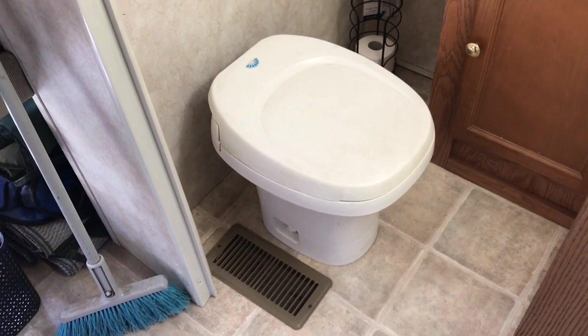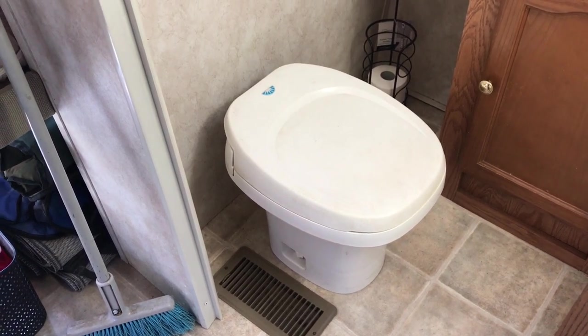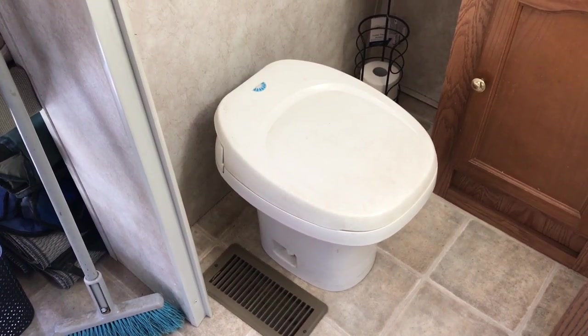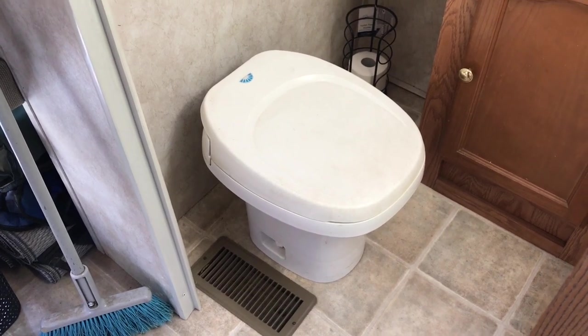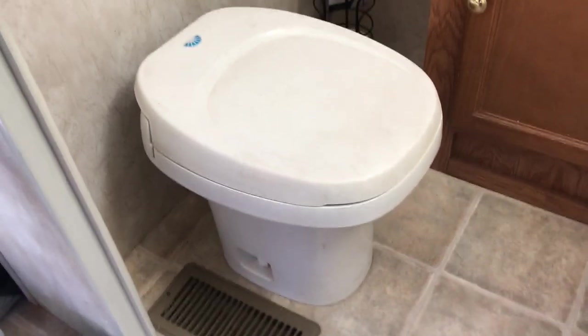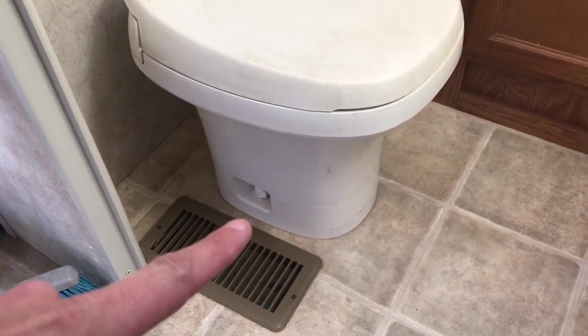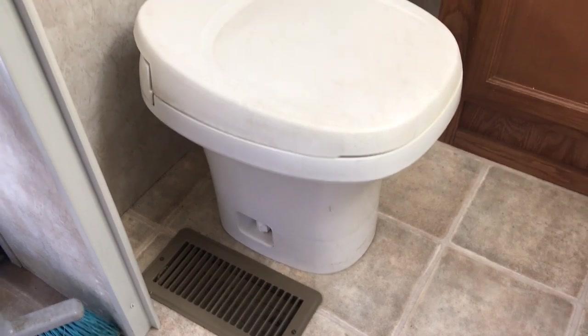I'd venture a guess that 90% of you with an RV have one of these Thetford Aquamagic toilets. It's not a terrible toilet but it's shallow and not all that comfortable, and ours broke so it's time to replace it. The most important thing with this mod is you need to measure from the back wall to the flange bolts. You need a minimum of ten and a half inches, which is exactly what I have here.